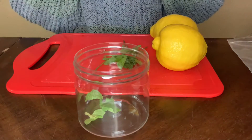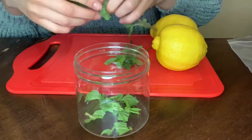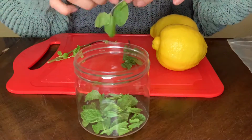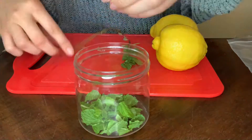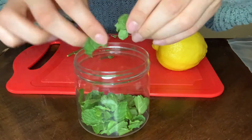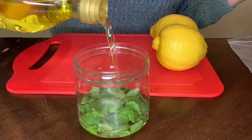I did not end up using the homemade essential oils I made, mainly because I didn't like the way the lavender and mint came out. A tip because this is where I messed up — use a light olive oil, because the olive oil scent definitely took over. Anyway, I did this with the mint leaves, then the lemon zest, and I let it sit for about five days.